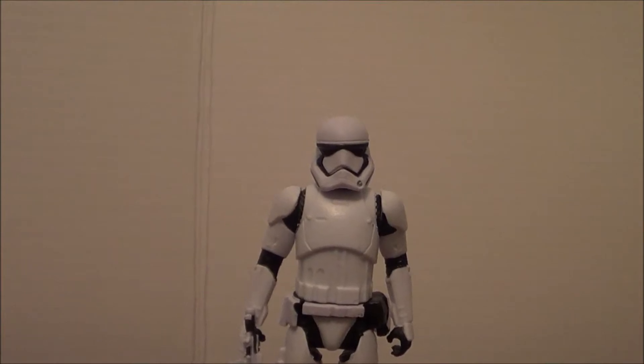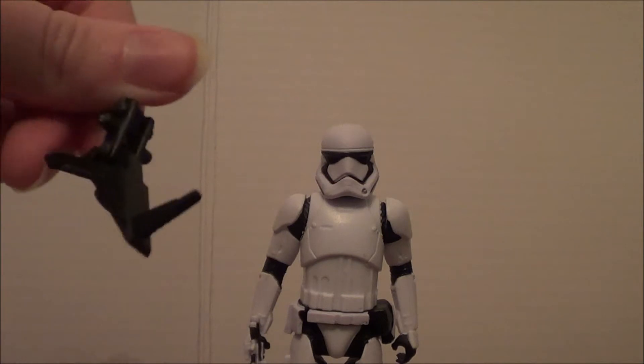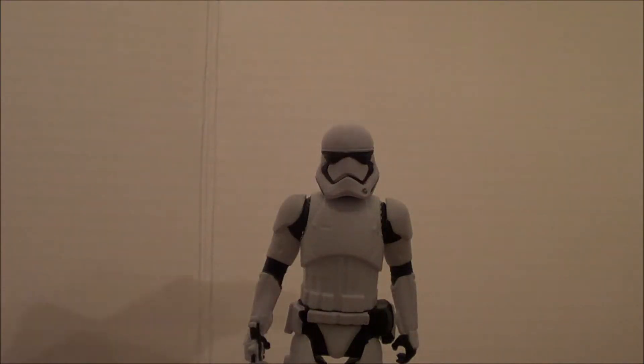So this is the Stormtrooper itself unboxed, and it comes with two accessories — this accessory and this accessory — and it also comes with a manual on how to set it up, which I'll get into later.